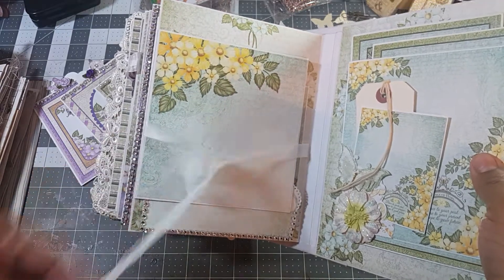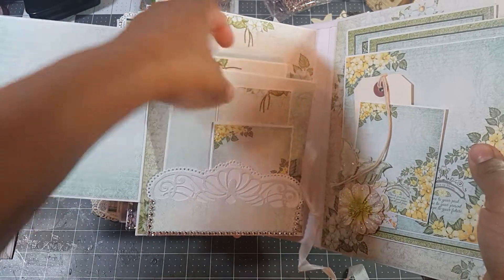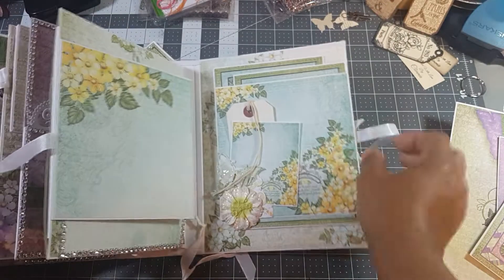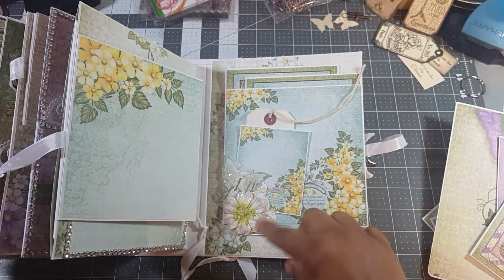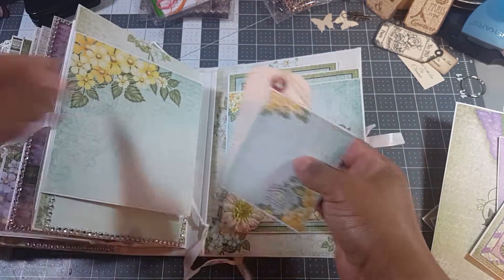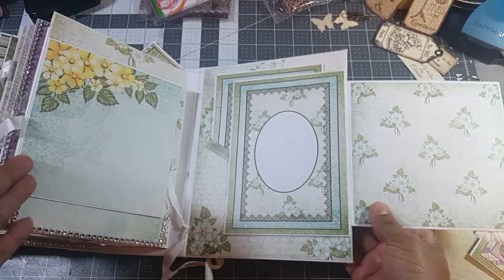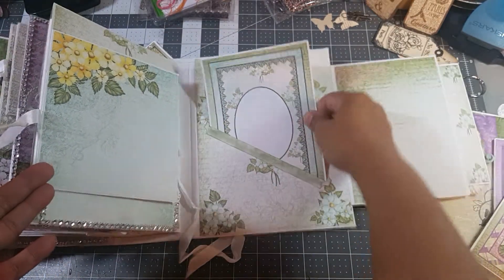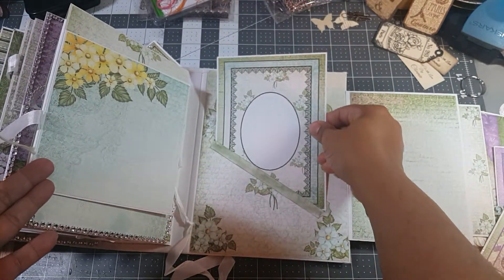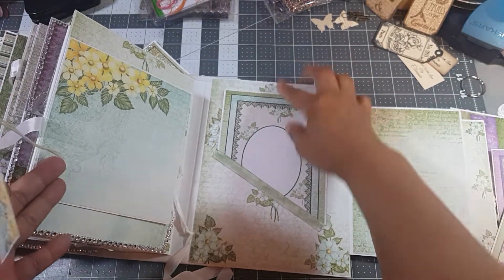And the last page — more tags in here as well. This is my least favorite flower, and it's also one that I didn't make; it was already a Mayflower. It opens up like so. That opens up, and we have a pocket with a large tag. Now I can't get it back in at this angle.